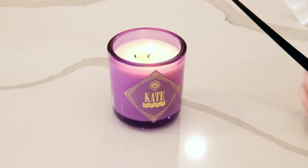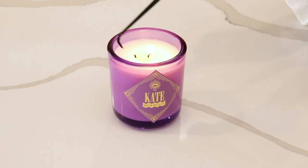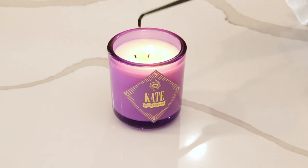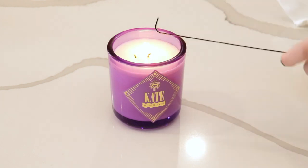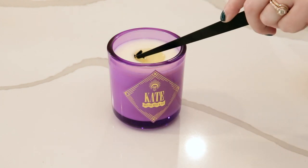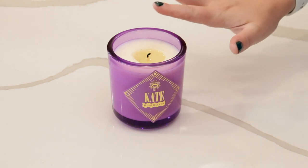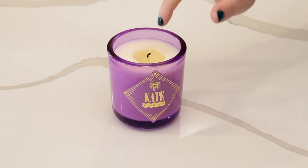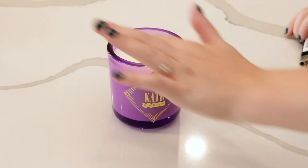Now I'm going to show you how to remove debris from the wax pool. Typically I would wait until this is completely melted all the way around before extinguishing it, but for these purposes we're going to quickly extinguish this, get the debris out, and relight it so you can see it — that way we don't ruin the candle. First dip your wick, straighten it up into the center, then take your dipper. She's perfectly clean. I'm going to relight her and let her burn all the way across.